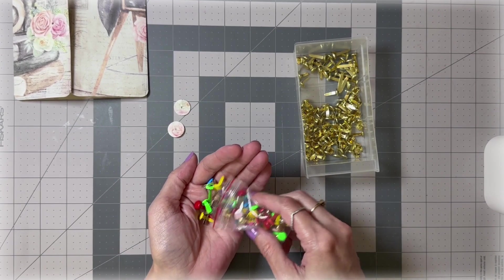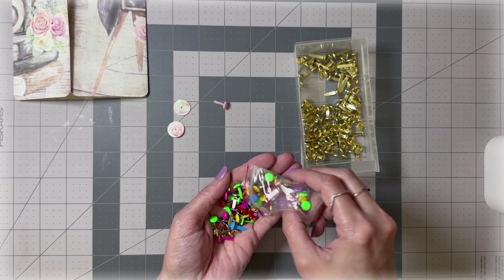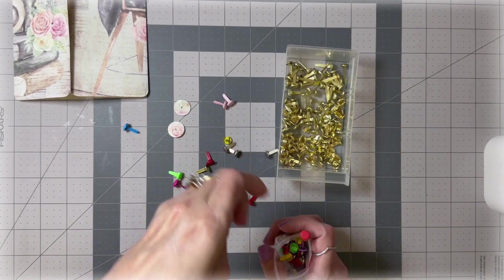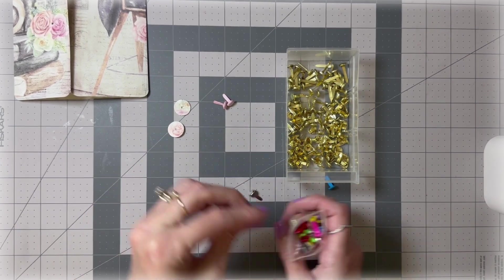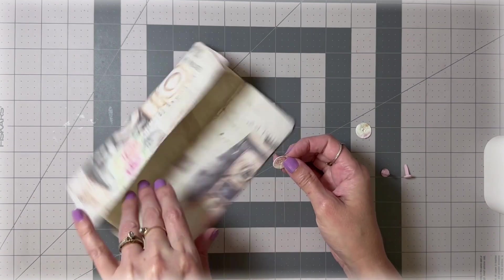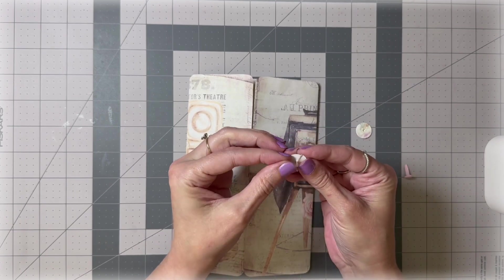It looks like there's some light pink in here, so I think that would be best for the brads. I just received these brads and haven't used them yet. Now we're going to go ahead and attach these onto here with our brads so that we can tie our string around them — that's how we're going to close our gate when we fold it up.